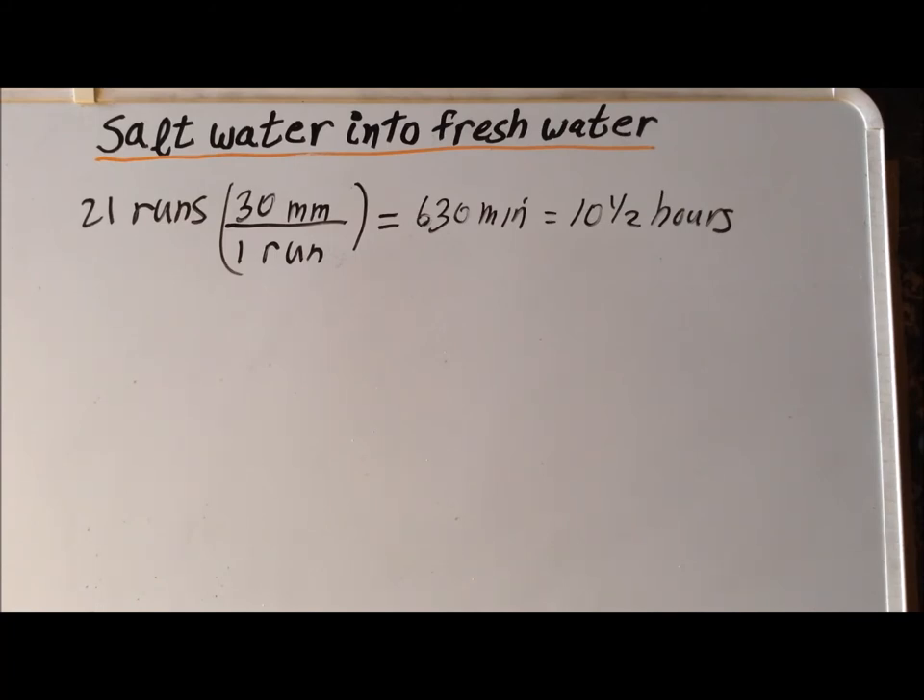Thank you very much for your attention. In a future video, I would like to show a way that we could adapt Nighthawk and Light's proposed method and run it more efficiently in the guise of a survival circumstance — could we take the same basic principles and use them to more efficiently generate pure drinking water? But until then, I thank you very much for your attention and, as always, have a good one.